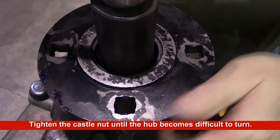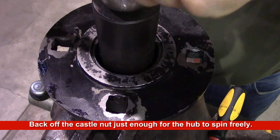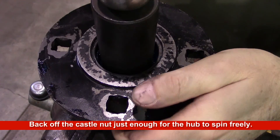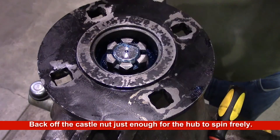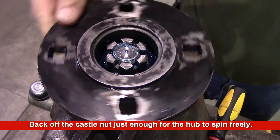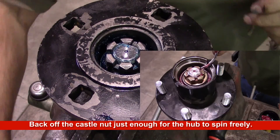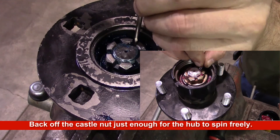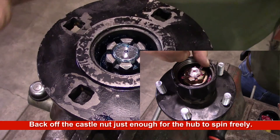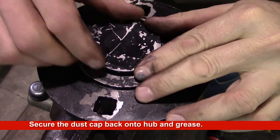Tighten the castle nut until the hub becomes difficult to turn. Back off the castle nut just enough for the hub to spin freely. On the coulter hub, bend the tang back into the castle nut. On the packer hubs, install the cotter key. Reinstall the dust cap and grease to the recommended amount.